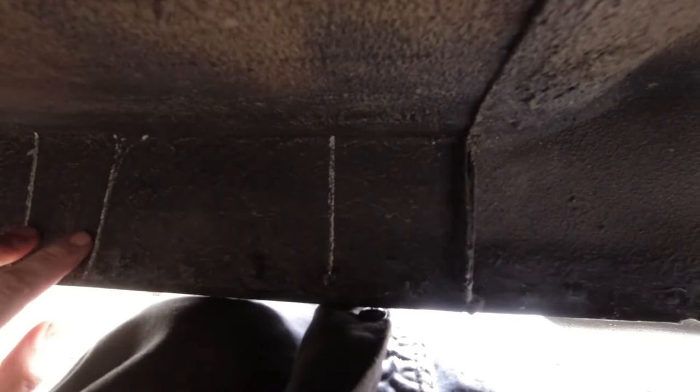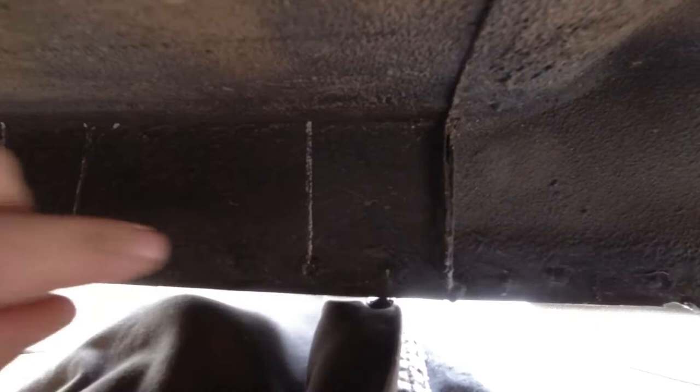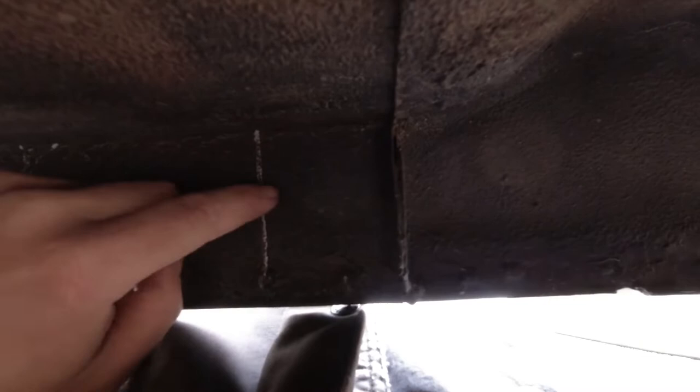I've got to go get bolts because I realize I don't have enough of the right size, and then we'll get to this. Here we are under the van — this is one of the legs of the step, this is the inside of the other leg. I'm going to rearrange myself so I'm not directly under it, sheet metal screw the step in place, drill out two other holes, put rivnuts in those, and then drill out the two top holes big enough to put rivnuts in up there. Let's get started on that.